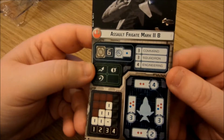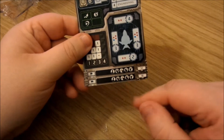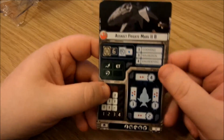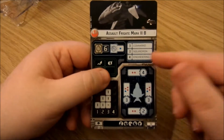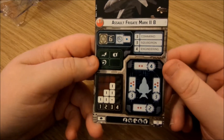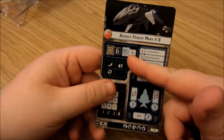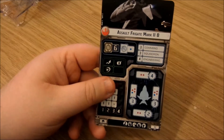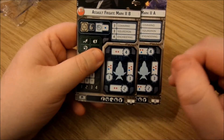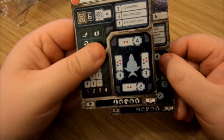The B variant doesn't change a lot. Same upgrade abilities. The biggest differences are squadron value goes up to three, whereas on the A it's two. You've lost a blue die on the front arc, a die off the rear arc, and the anti-squadron drops to one blue instead of two. Port and starboard remain exactly the same. But it comes in nine points cheaper at 72 points.